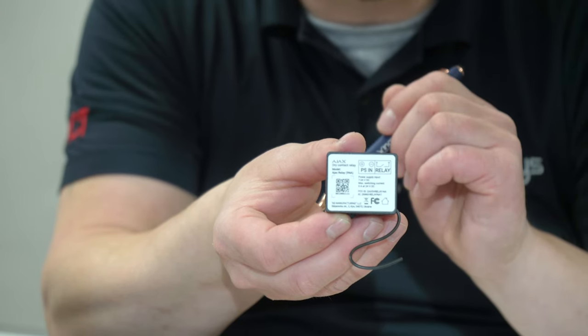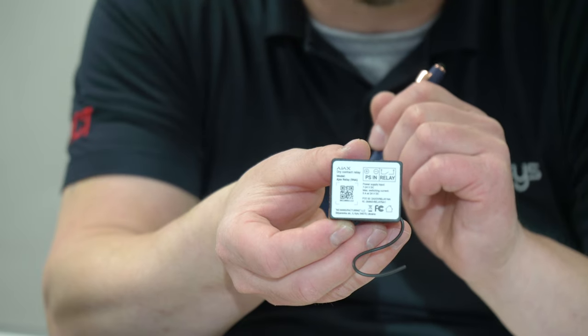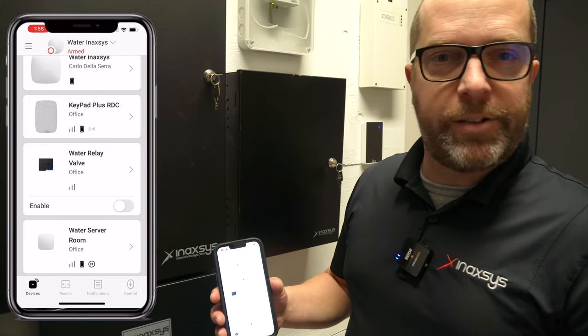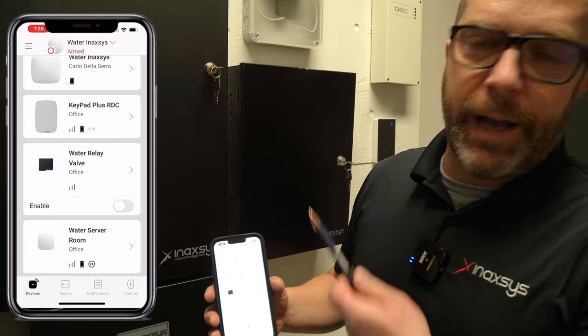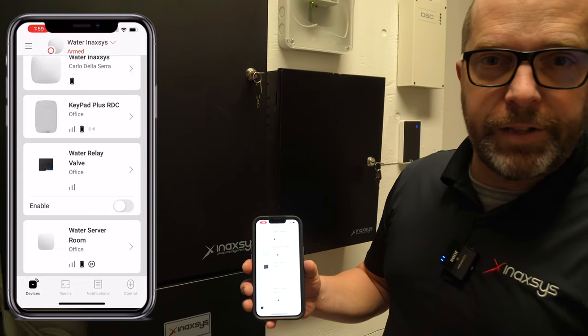Now let's go and have a look at a real application for this device. I'm going to show you the control room where we have it installed. As you can see, we have our hub and we have a bunch of LeakProtect water sensors.